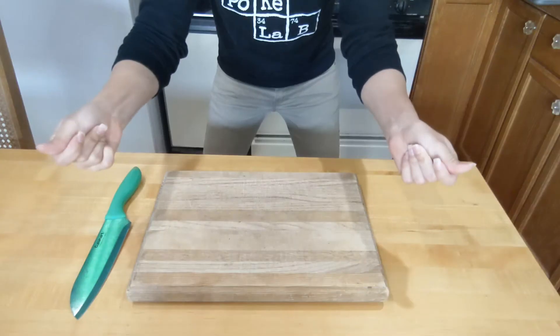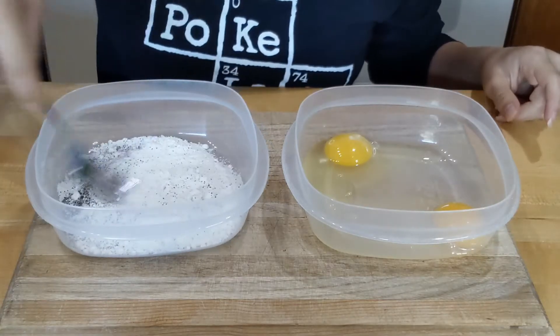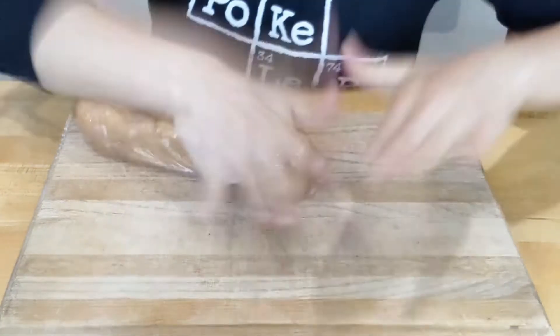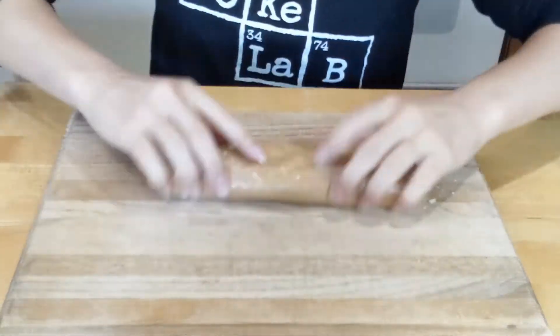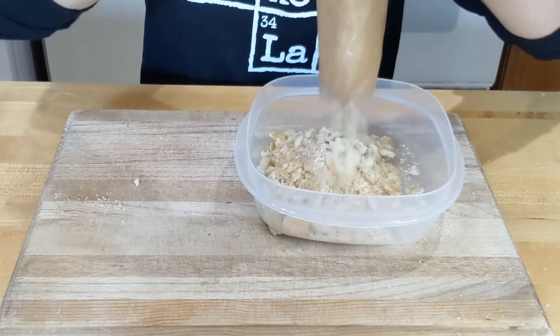And we gotta clear this off. I transitioned! That was really cool. I'ma let this next part speak for itself — take it away, eggs! Now that was ASMR!